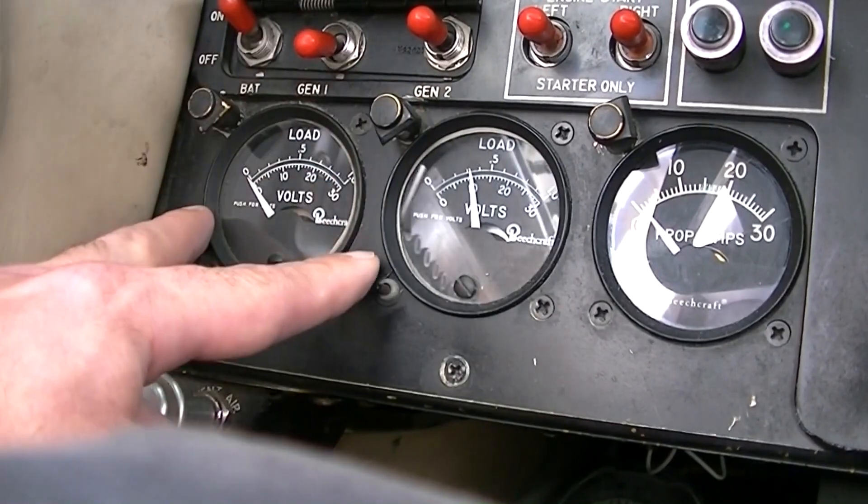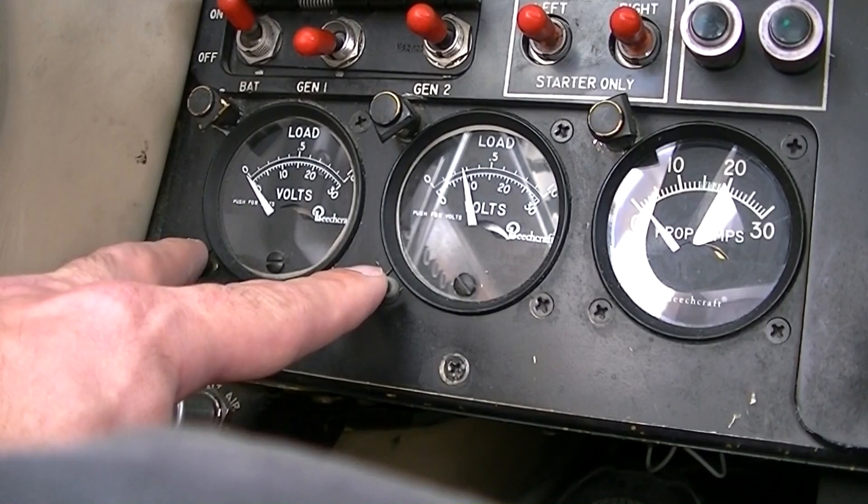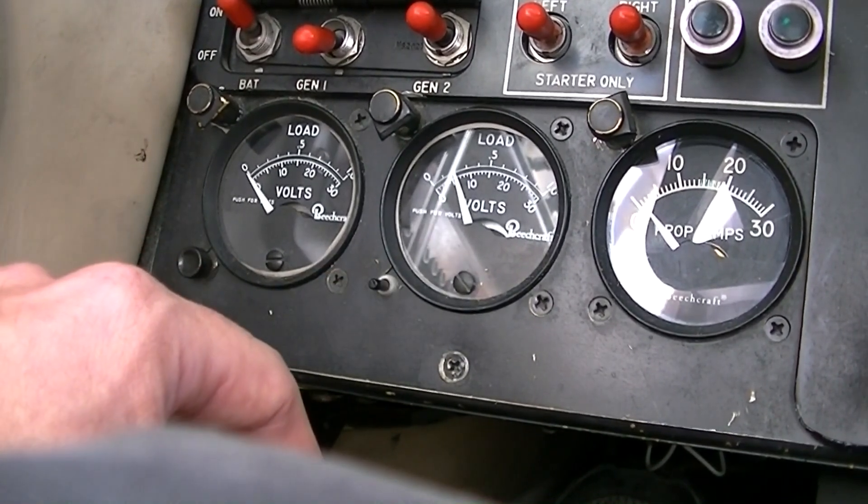Before starting the other engine, connect the generator for recharging the battery, and check that the generator is connected to the opposite engine. Turn the generator off before attempting to start the other engine.